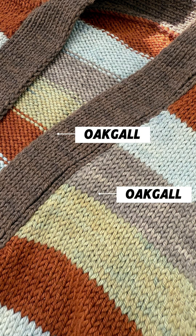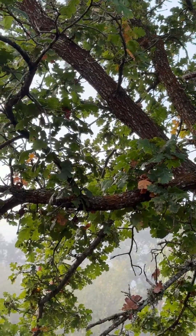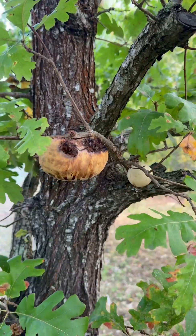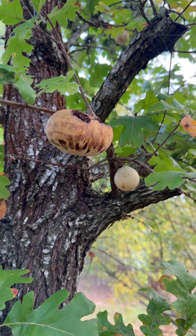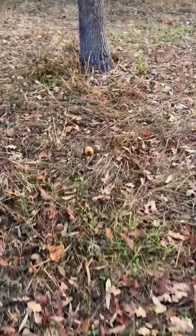I use oak galls to naturally dye my wool or to help mordant my plant fibers. I am among the oak trees. Oak galls grow on different types of oak tree — they're a defensive mechanism from female wasps who want to lay their eggs in the tree.